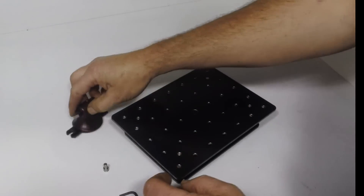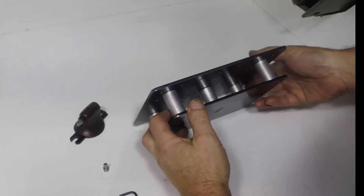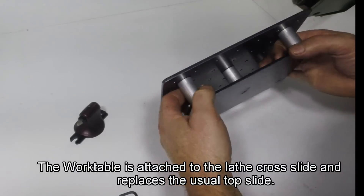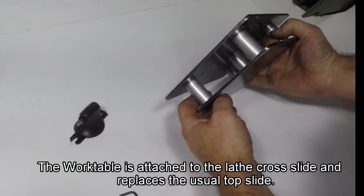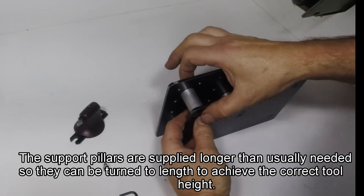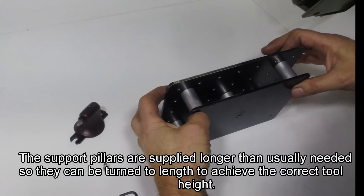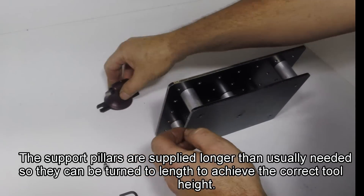So you've got the work table. This basically replaces your top slide and compound slide. You've got your top plate there, supported on five aluminium pillars that are machined down - left over long so you can machine them on your own lathe to suit the top plate. You've got the bottom plate, and you need to end up with 32 millimetre tool height.